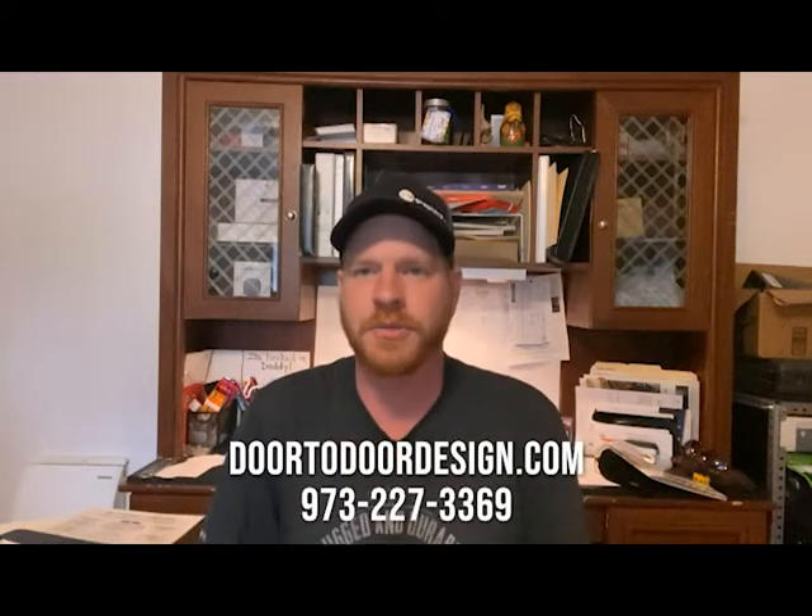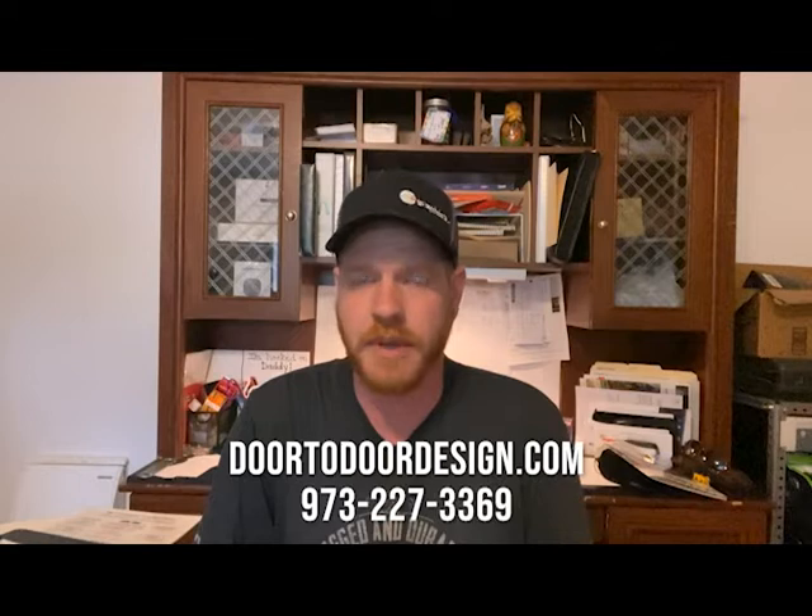Hello and welcome to the door-to-door YouTube channel. Today I want to talk a little bit about garage door openers. There are several different types and many people ask me what's the best, and that really depends on the application.